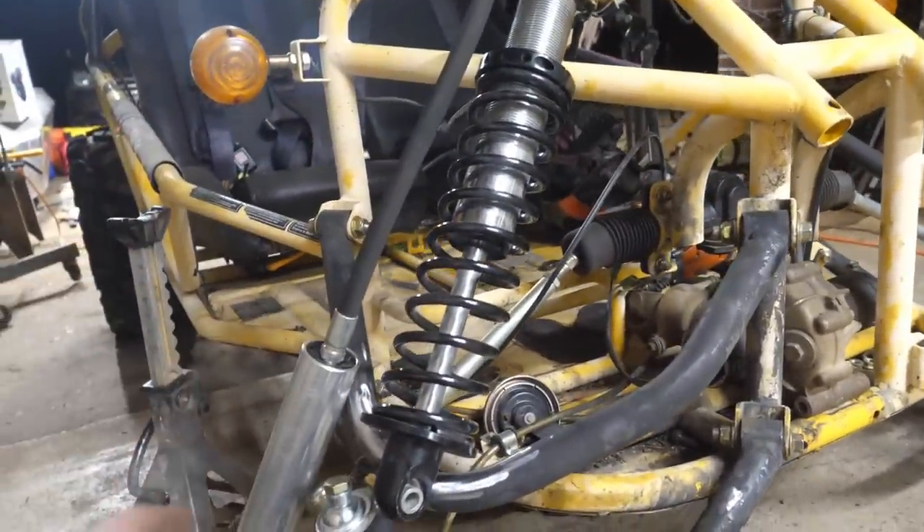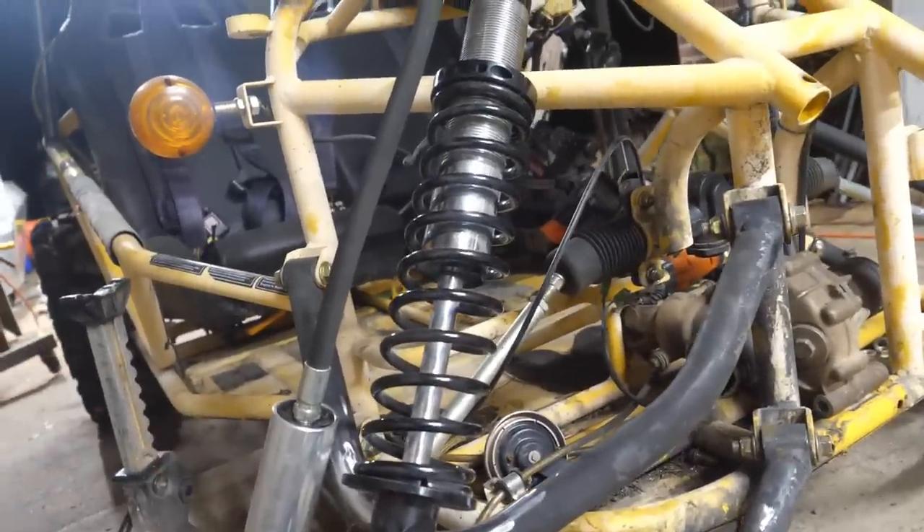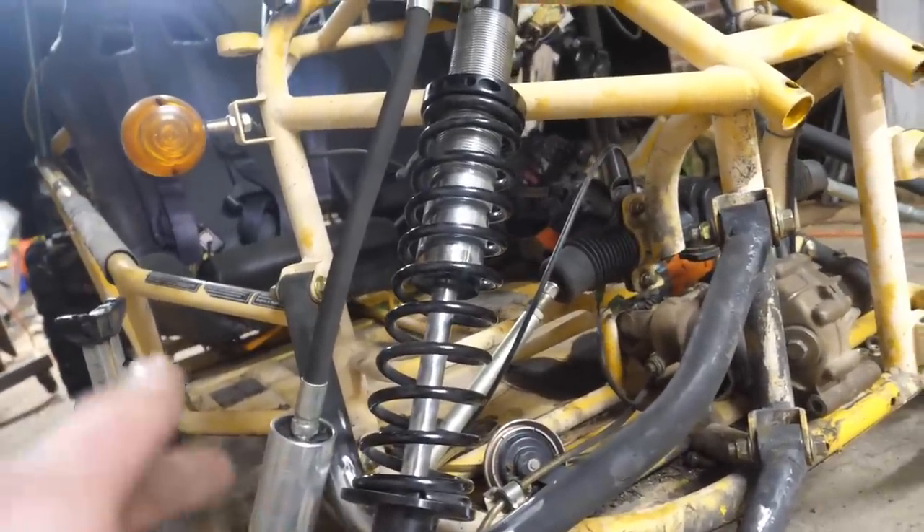Definitely on the overkill side, but I have these shocks sitting around for almost two years doing nothing, so I figure it's time to put them to use.